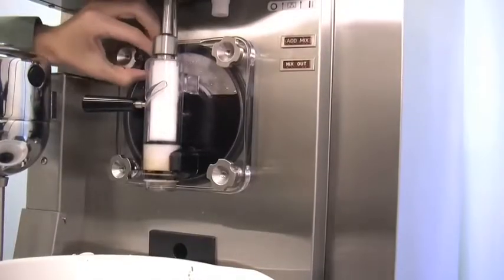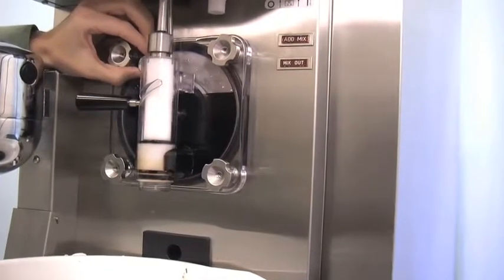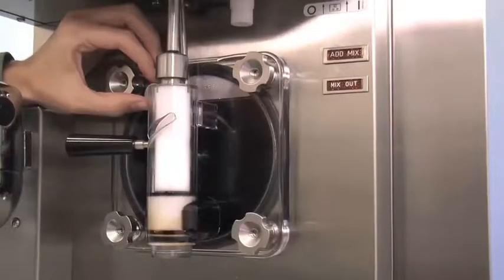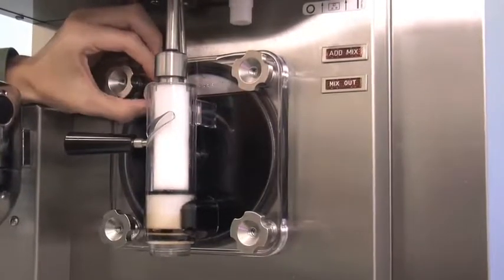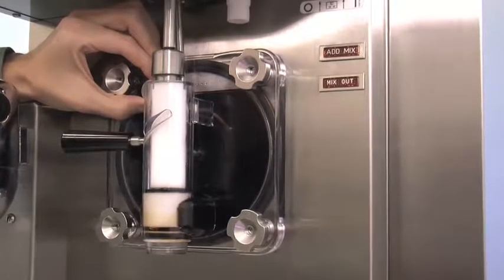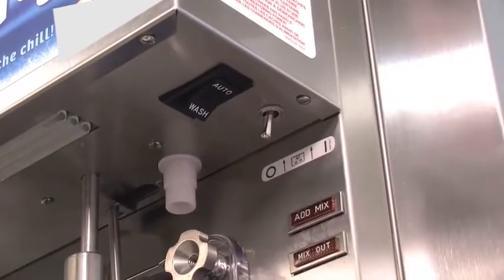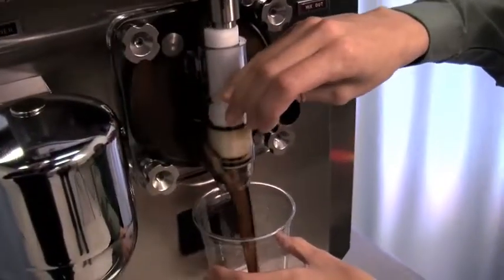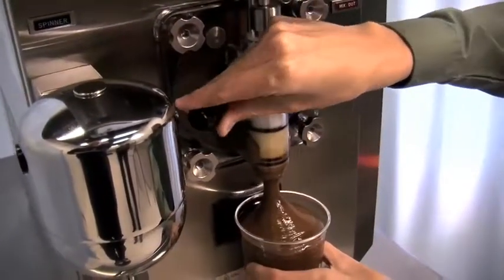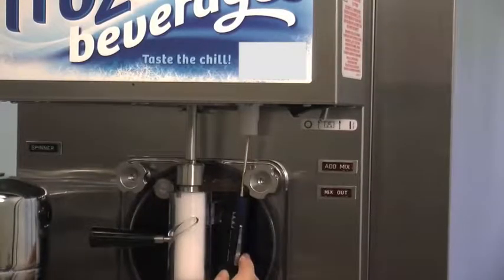Open the prime plug by turning it counterclockwise until the air in the freezing cylinder is allowed to escape. When product rises to the bleed port, close the prime plug by turning it clockwise until it is snug against the freezer door. Place the power switch in the auto position. When the unit cycles off, the product will be at serving viscosity. The viscosity or thickness of the product can be adjusted by turning the viscosity adjustment screw on the upper right side under the display light.